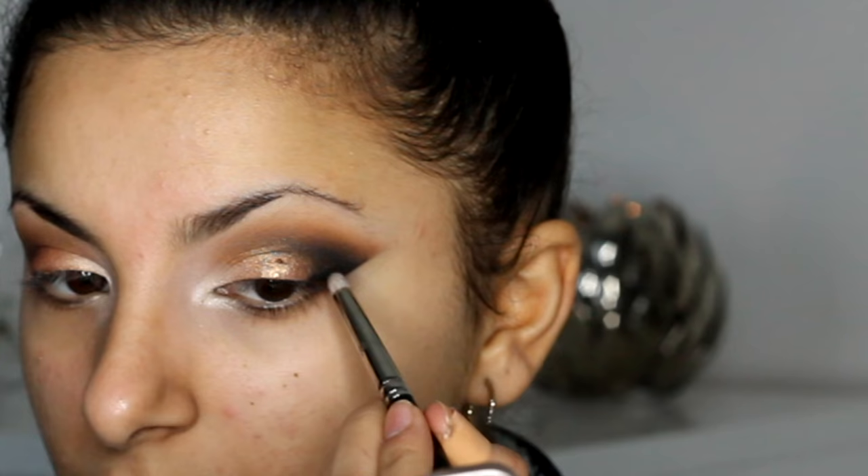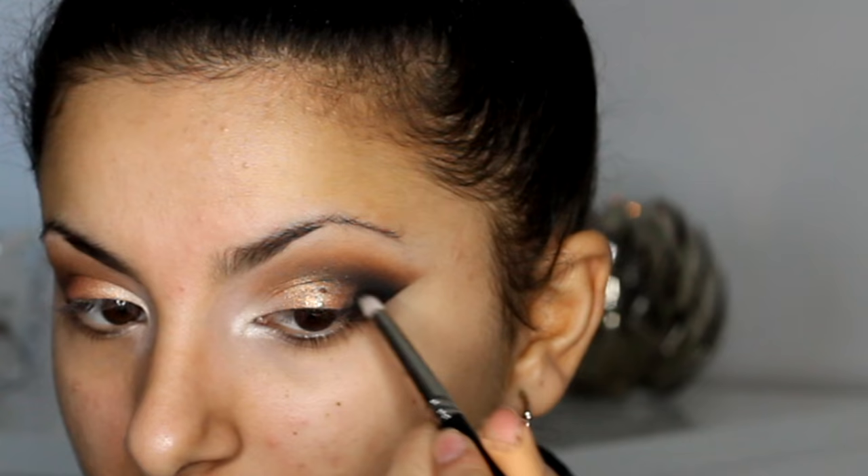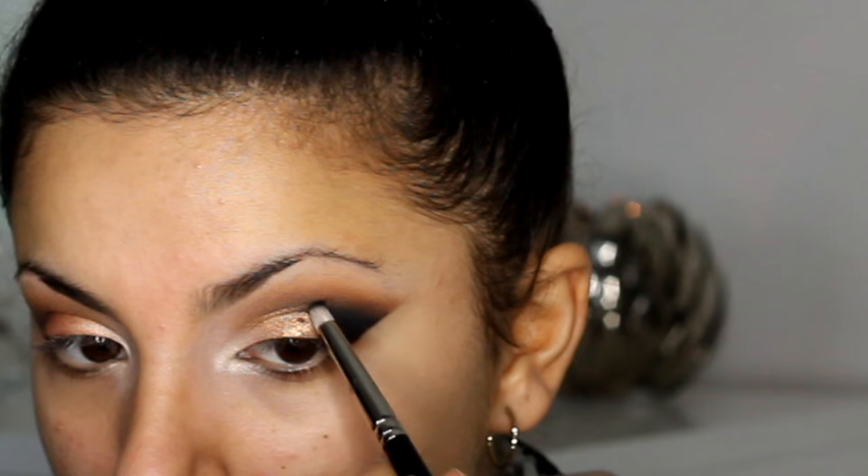What you can do instead is apply a little piece of masking tape, sellotape, medical tape, or a shadow shield if you have one — that also helps too. But I just prefer to wipe it away. So I'm just applying a little bit more black shadow just to darken it again.